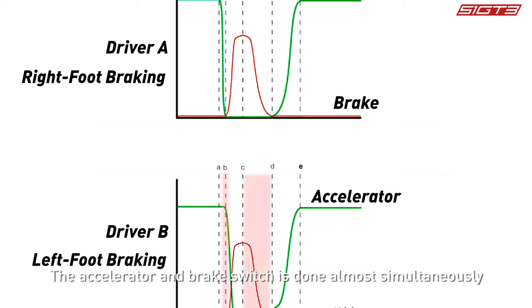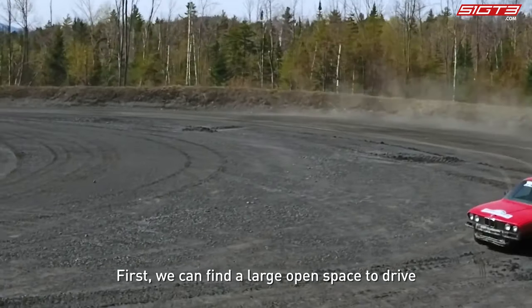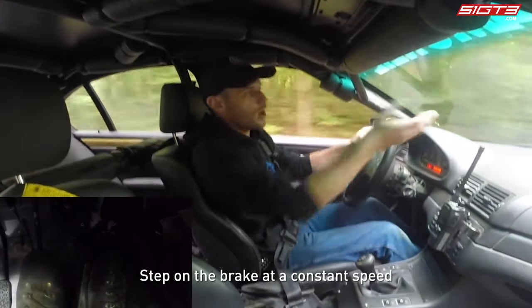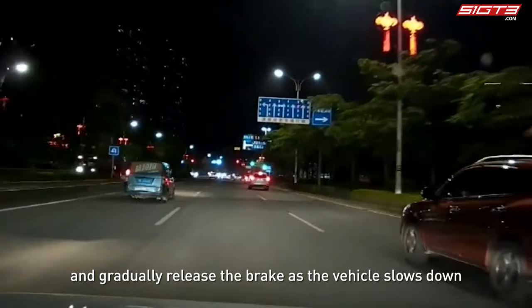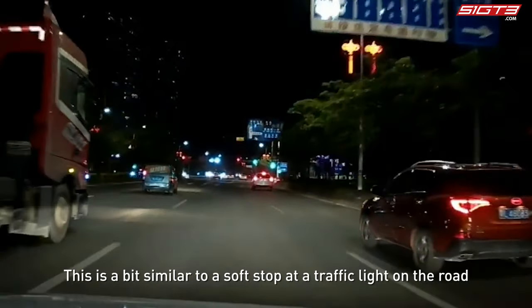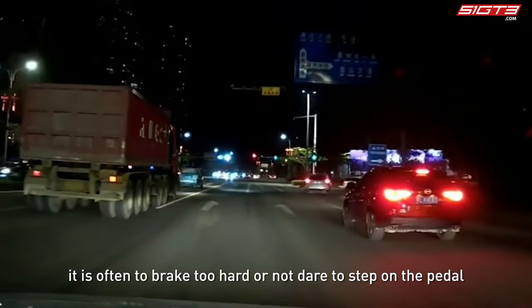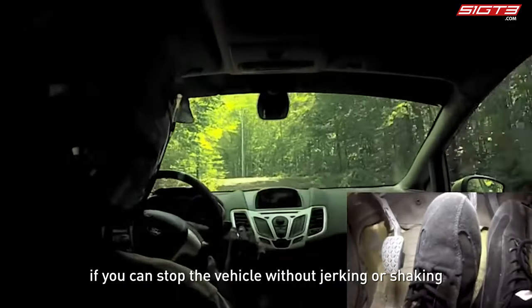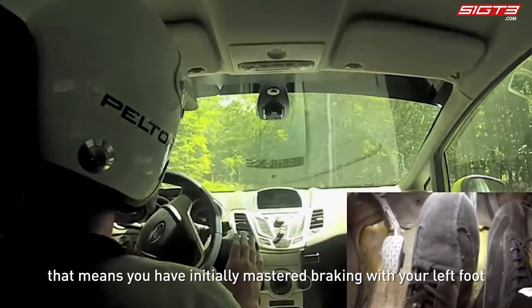So how do we learn to brake with the left foot? First, find a large open space to practice. Drive at a constant speed, step on the brake, and gradually release it as the vehicle slows down — similar to a soft stop at a traffic light. When first practicing, beginners often brake too hard or not dare to step on the pedal. However, after multiple simulations, if you can stop the vehicle without jerking or shaking, that means you have initially mastered left foot braking.